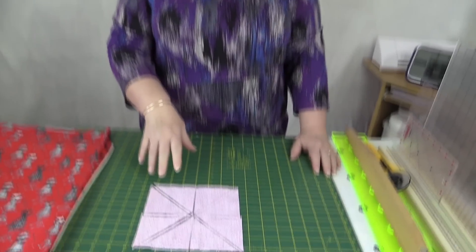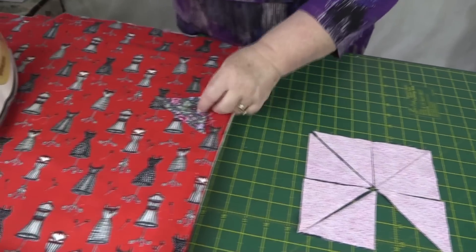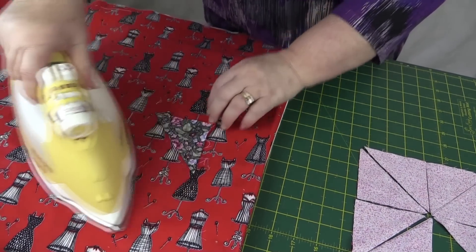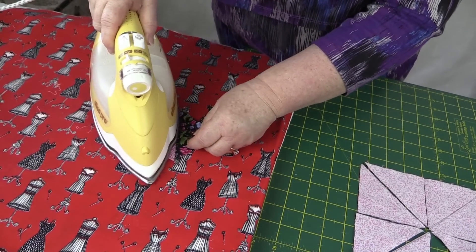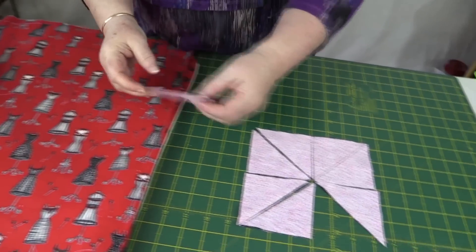Now I've sewn and cut my eight half square triangles and I'm going to press them. We want to press to the dark side, so we set our seam on that side. Open the triangle and give it a good press. I'll do that with all eight of them.